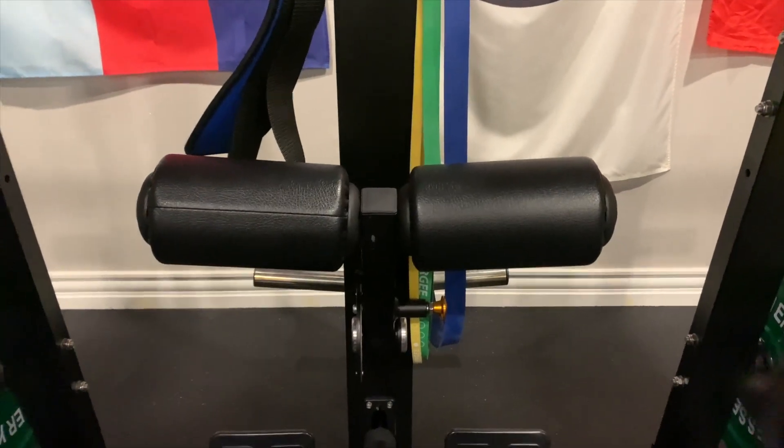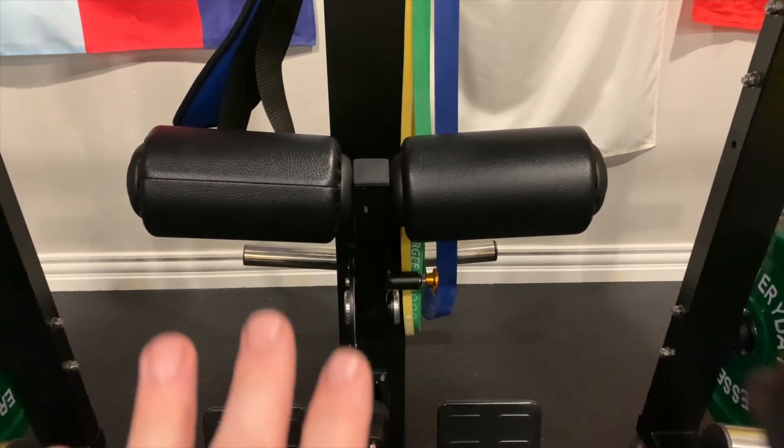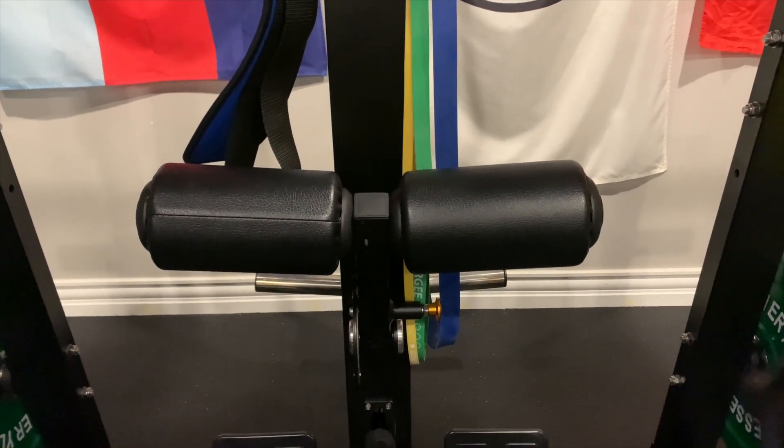The next exercise is going to be back — the lat pulldown. I'm gearing this towards the idea that you may have a functional trainer with cable machines or accessories. Lat pulldowns is going to be an excellent exercise for your back, targeting four or five muscles within your back, granted you perform it properly. If you have the knee pads, you slide into position and pull them down over your legs to hold you in place as you go through the negative movement.